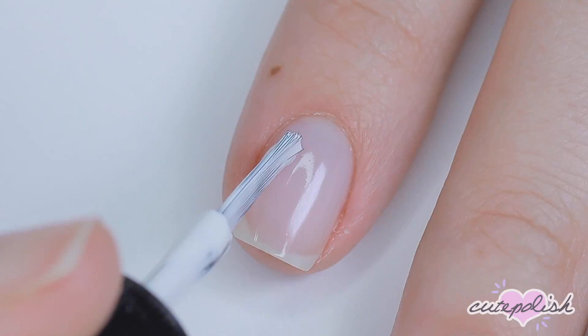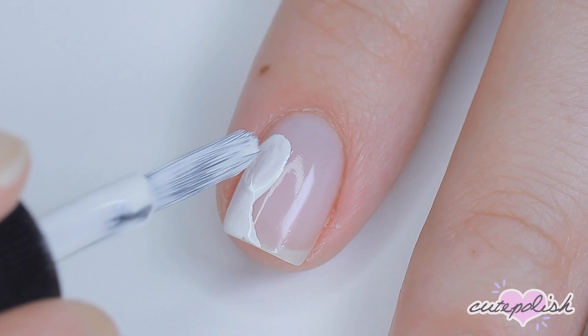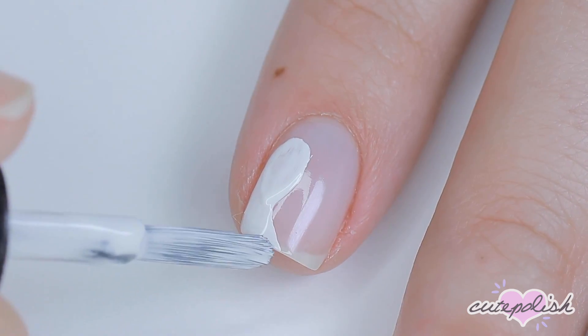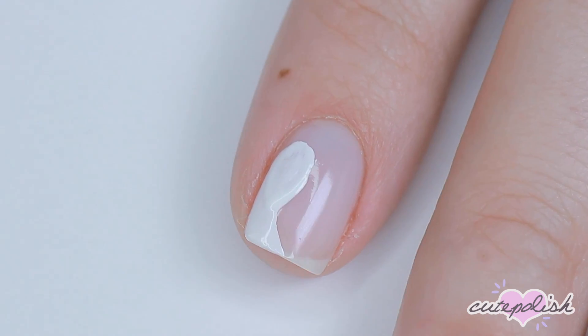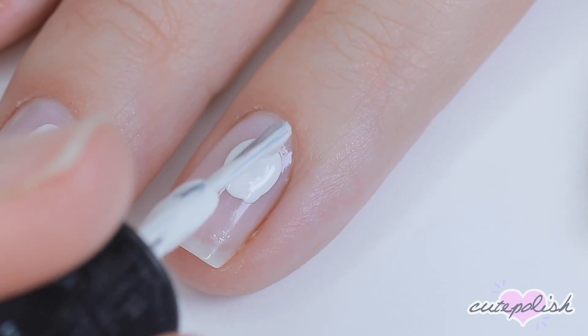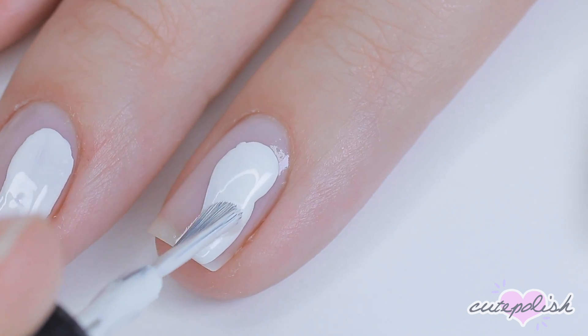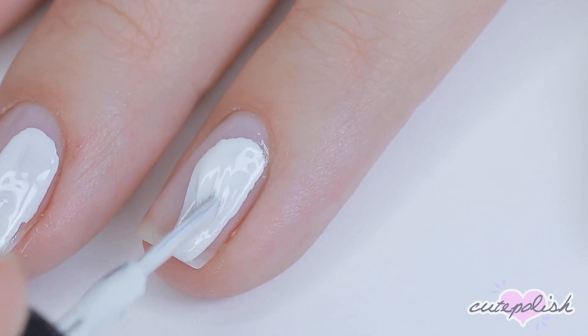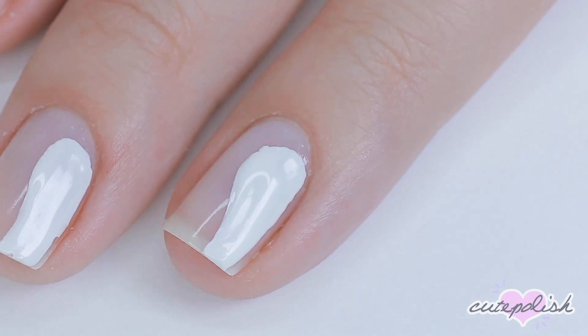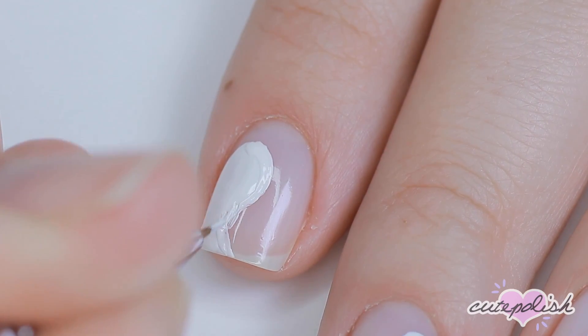Next, I'll be using a white nail polish and using the brush straight from the bottle, I'll be making a curvy shape. These are going to be little simple ghosts. They do not have to be perfect — they don't all have to be the same shape. Just make them a little curvy, and it looks really good if you connect it to the bottom of the nail and fill in the sides. If you're not comfortable using the bottle brush, you can always use a detail brush to create the shape.